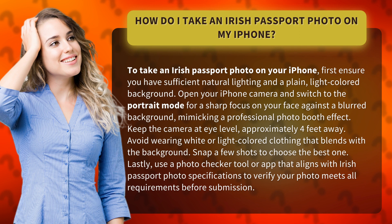Lastly, use a photo checker tool or app that aligns with Irish passport photo specifications to verify your photo meets all requirements before submission.